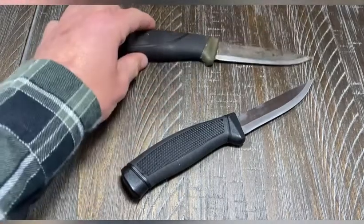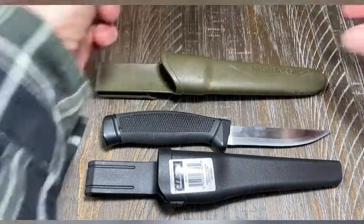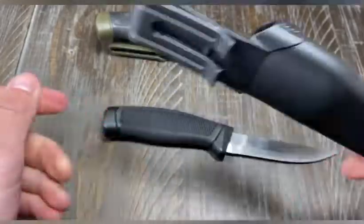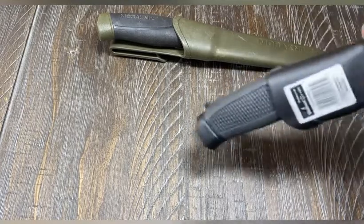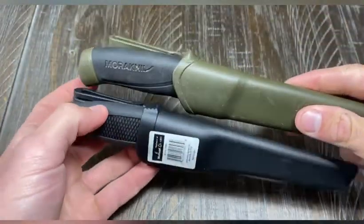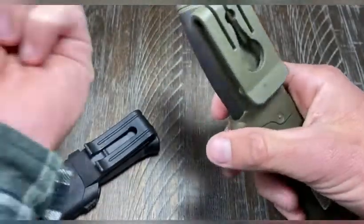While I'm here I'll also show you the sheaths. The Mora is not known for a fancy sheath — it's just a plastic sheath that works really great. This one feels like an even cheaper plastic sheath, but it also works. It holds the knife in fairly well. They both have little thumb ramps — the Mora's is better, you can get a better purchase on it. One neat little detail about the Mora: there's a hole that allows you to slide it onto a shirt button and dangle it from your pocket.